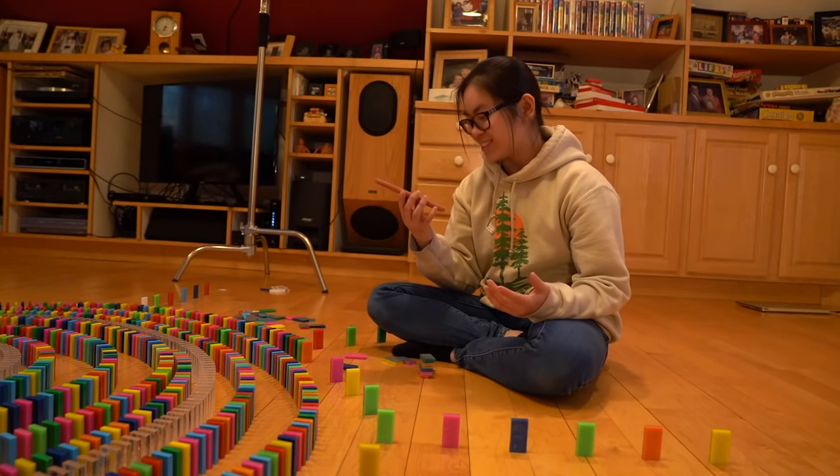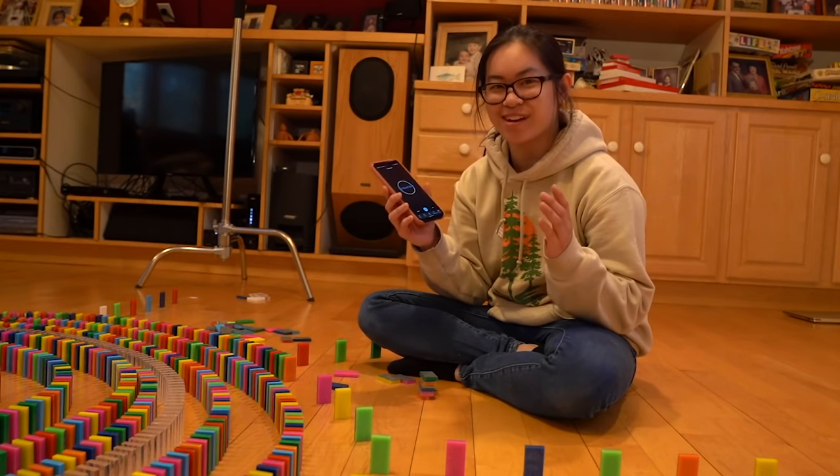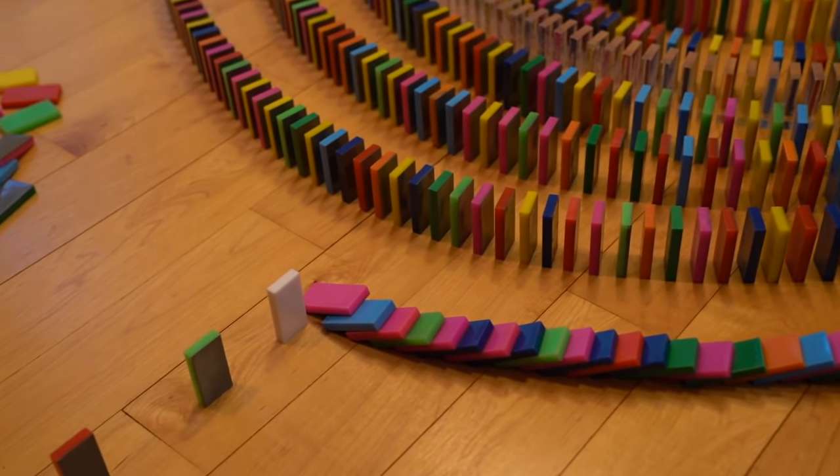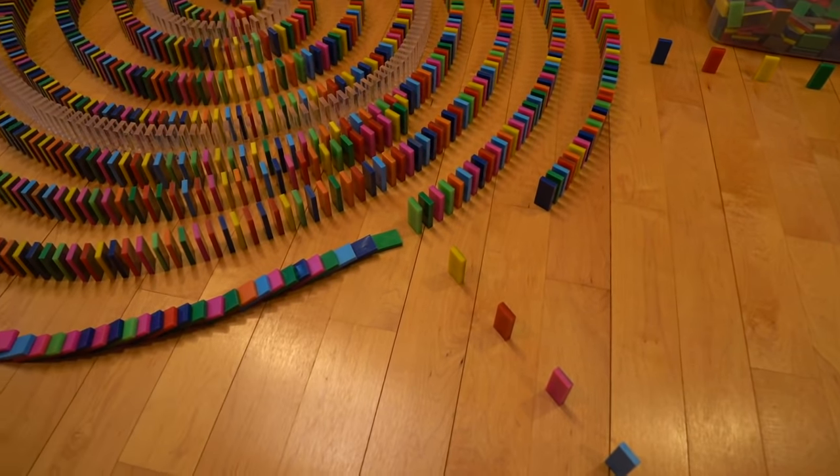I literally just did that again — forgot to turn on the timer, so I've been building more than I actually recorded. This is my first fail from the project. Not too bad — good thing I put a safety gap right there.